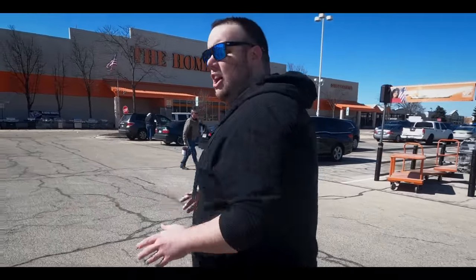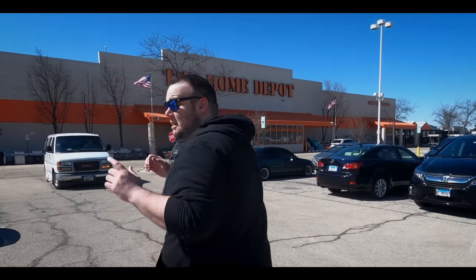Leveling your lawn can make it look amazing. The only problem is sometimes not all of us have the resources and the time to get a bunch of materials delivered to our house. So in this video I'm at my local Home Depot and I'm going to show you guys exactly everything you need to help you get started leveling your lawn.